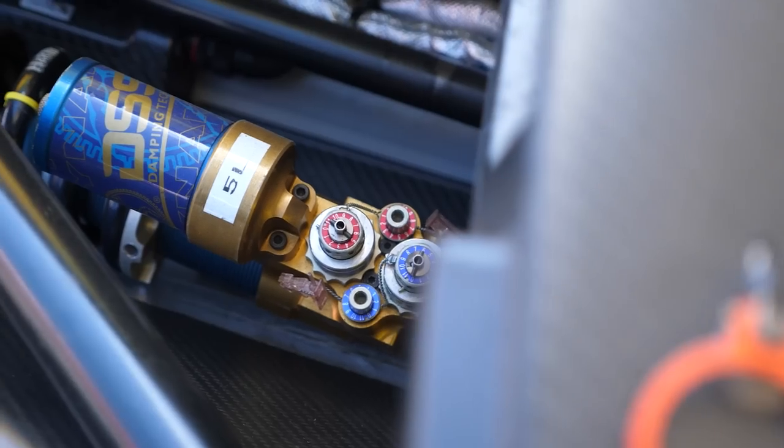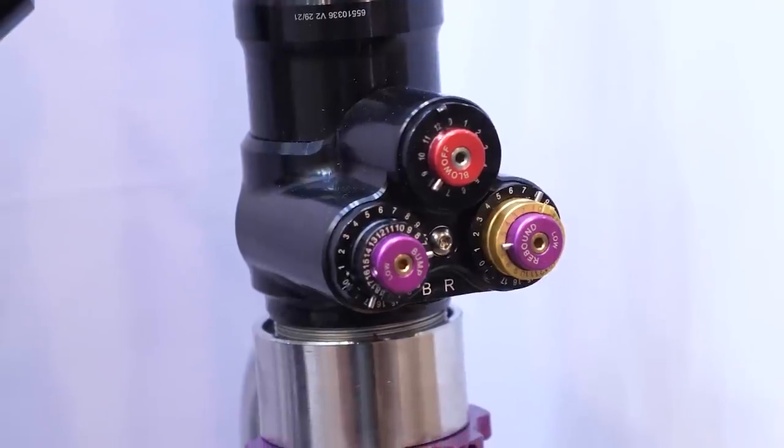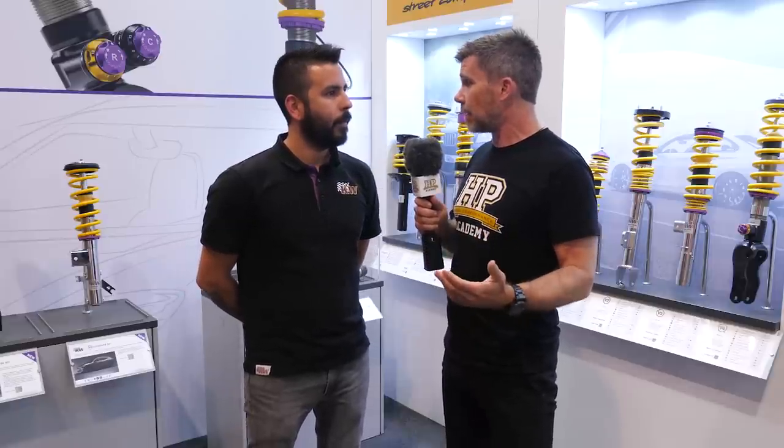When it comes to aftermarket suspension, one of the common questions we get asked is how should we adjust our bump and rebound dampening? We're here to answer that question with Frank from KW Suspension. Answering that question, let's be honest Frank, this is quite difficult — it's a bit of a rabbit hole — so let's get a little bit of an understanding of what bump and rebound dampening even means.